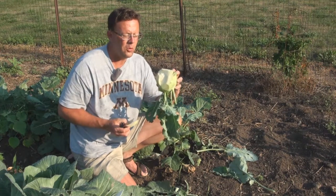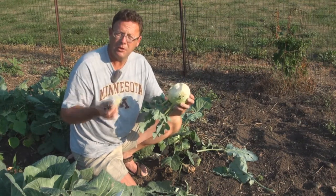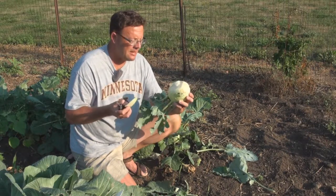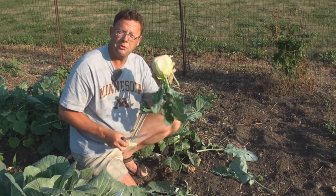It is soft all the way to the core. It takes on flavor that's great — whether you can it or want to pickle it. Cossack kohlrabi is a true winner.